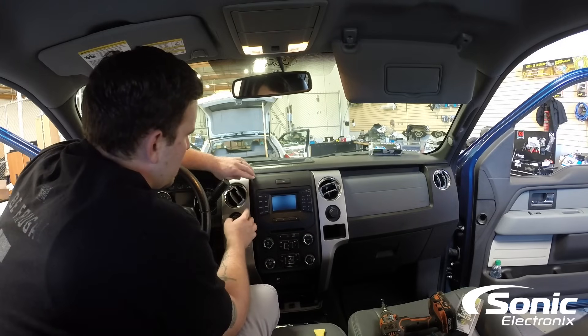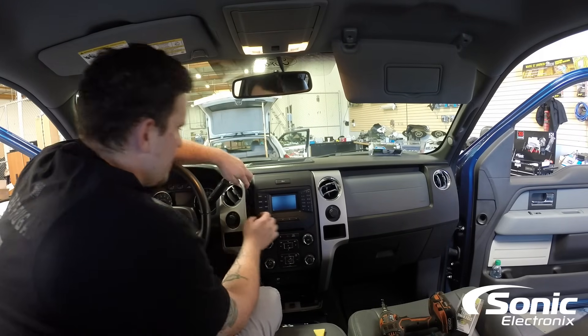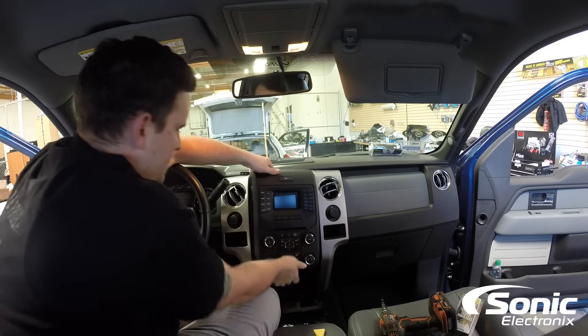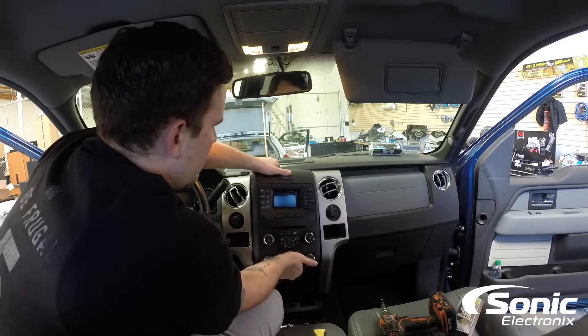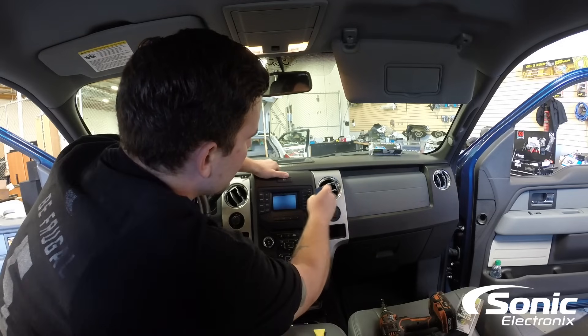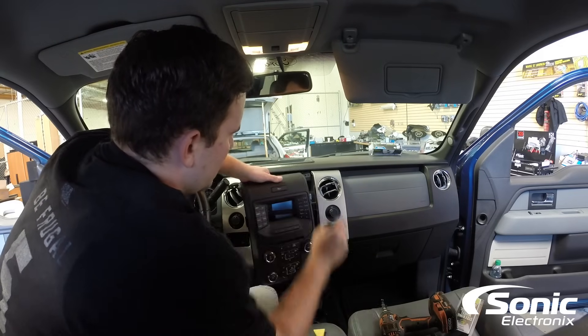So what we're going to do is start on the left. We're going to pry this panel out just a hair, take this panel and overlap — and I'll take my pry tool on this side and there we are.